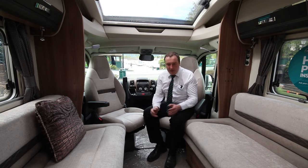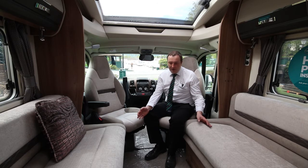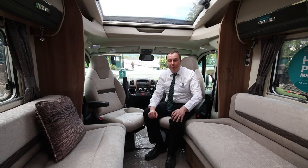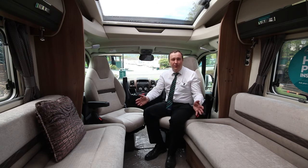Moving on to the habitation area itself, this is a four-berth but it's only got two seatbelts. The reason they do that is to keep it nice and open plan. So maybe this would be the right motorhome for you if you mainly go as a two but you possibly meet people there who'd want to stay over — this one would be ideal. It's really nice and open plan and comfortable in here.